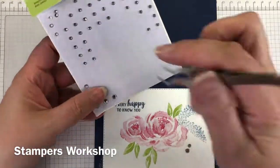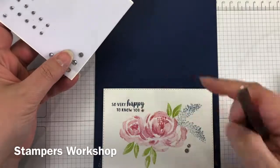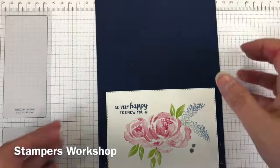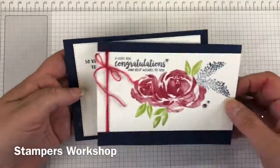I added just a few more rhinestones like I did with the first card — you can't go wrong with a bit of bling. The other thing I could have done, which would have been nice, would be to get some Wink of Stella and put that over the floral images. I think that would have been really pretty.